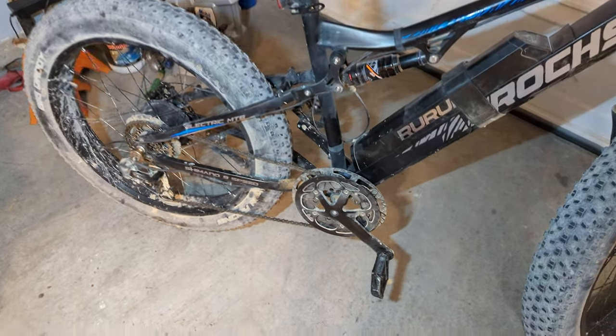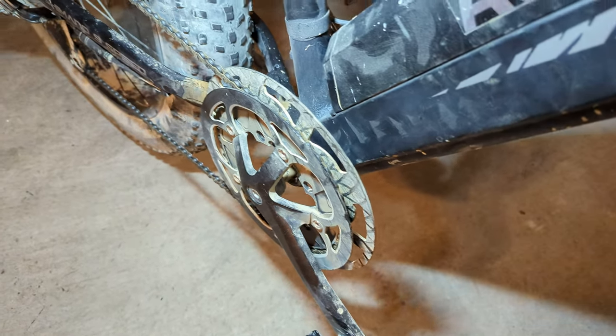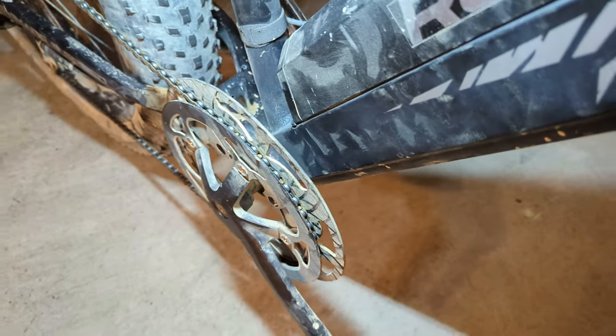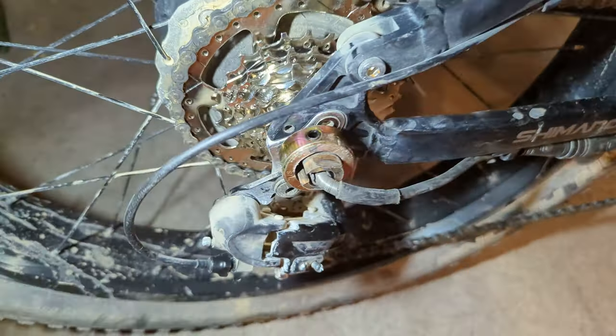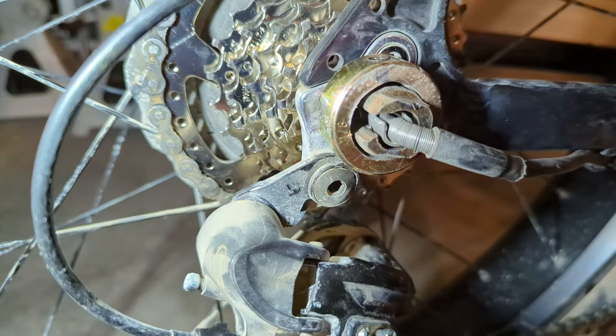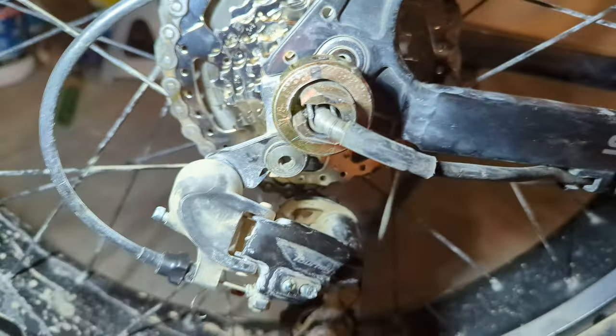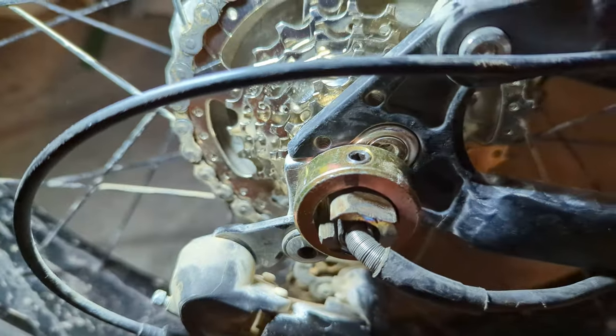I finally got the gears on the bike. I put a 44-tooth front — you see how much smaller it is down there — and then a new freewheel I just put on today. This required custom making a special slotted nut so that I could put it over the wire.